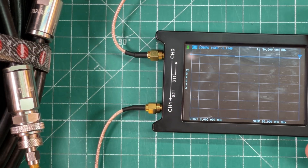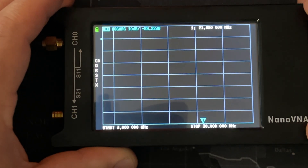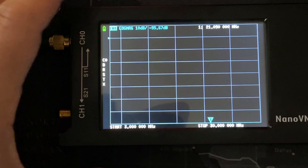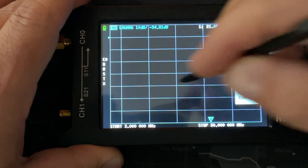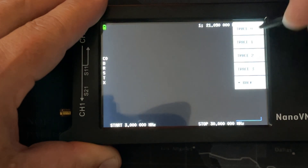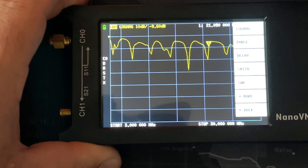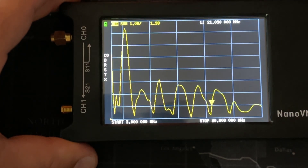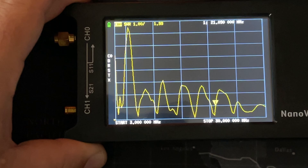I certainly plan on using this function a lot in future videos — this is awesome. Arguably one of the coolest features of the Nano VNA is its ability to be used as an antenna analyzer. Because we're sweeping the same frequencies, I don't need to recalibrate, but if you go outside these parameters it's important to do so. We just touch the display, go to Display, turn trace one off, turn trace zero on, then hit Format and select SWR. I'm now hooked up to an 80-meter 49:1 EFHW half-wave, approximately 136 feet in length, which should be resonant on all these bands.